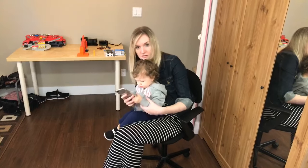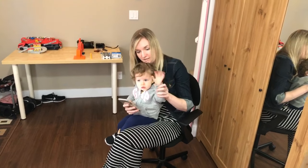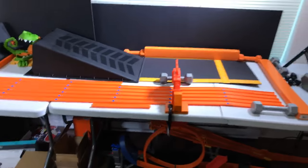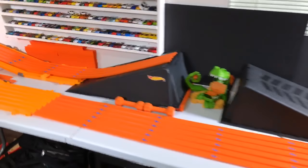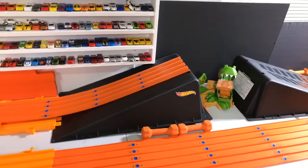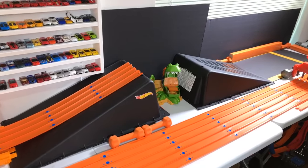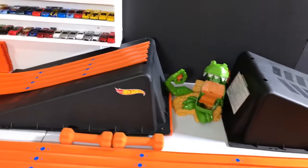So we've got my daughter and my wife joining us today — say hi! She's been on camera quite a few times so she knows how to be on. All right, thanks a lot. We got some modifications going here.